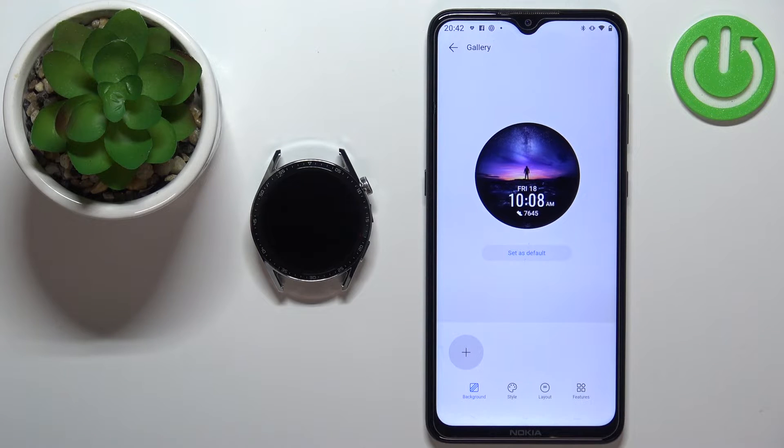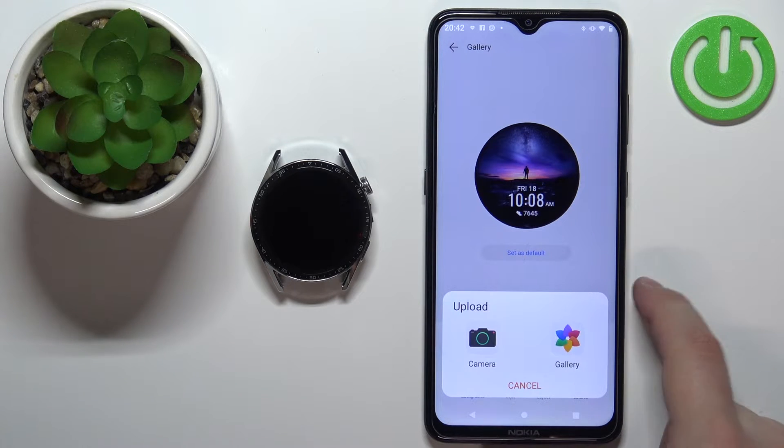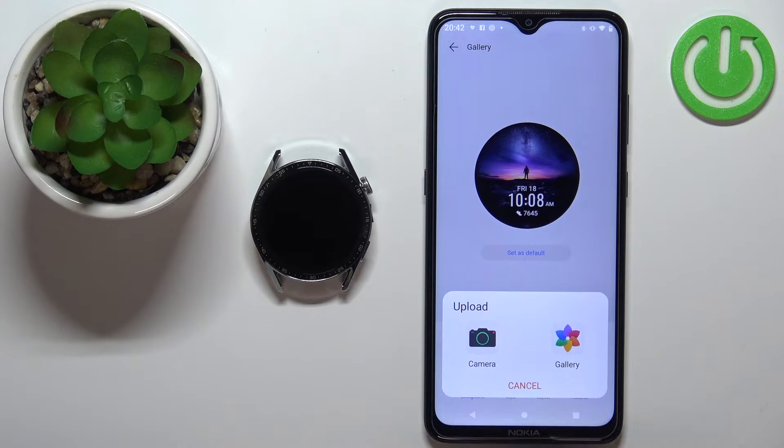Now we can set up the watch face with our background. As you can see, we have the background option — tap on this big plus button and you have two options: camera and gallery. If you select camera, it will open the camera app and you can take a picture to use as your watch face. If you select gallery, it will open the file manager where you can find the file you want to use as your watch face.